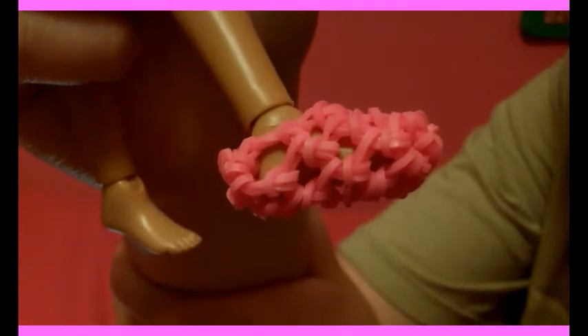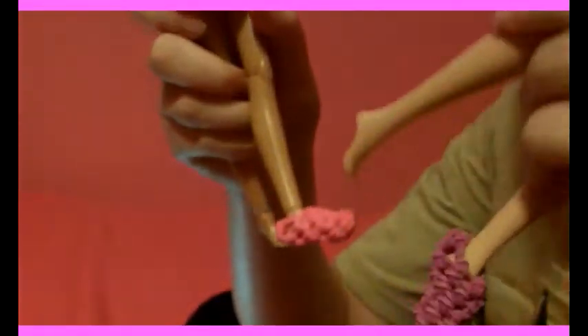And there's your shoe! I'll put it on this doll — there. Just follow the tutorial again to make the second one. It fits Live dolls best, and it can also fit Barbie dolls. If you liked this video, give it a thumbs up, comment below if you want me to make more stuff for dolls, and subscribe. Bye!